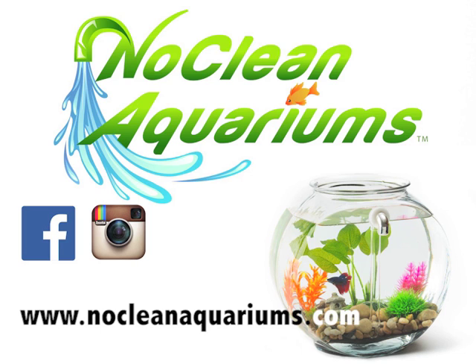Thanks so much for watching. With your support, we'll continue inventing self-cleaning aquariums to help you and your aquatic friends live happy, hassle-free lives. Check us out on Facebook, Instagram, or get in touch anytime at NoCleanAquariums.com. We'll see you next time. Bye.